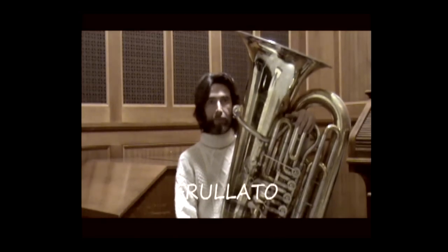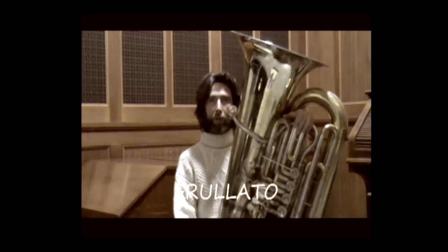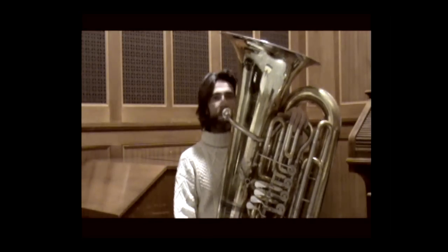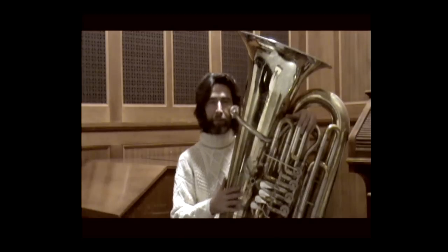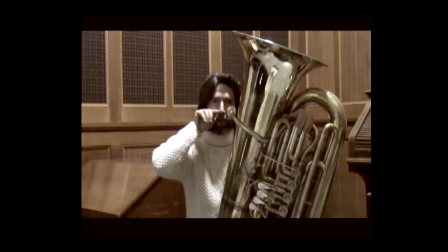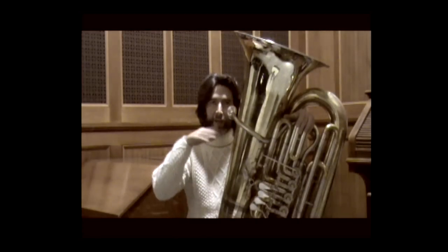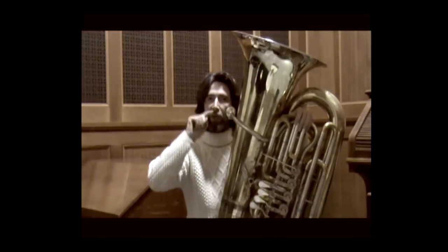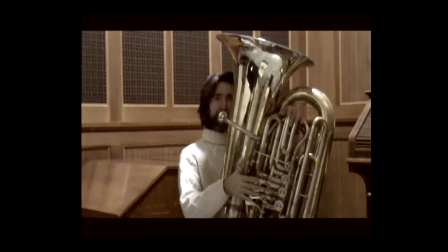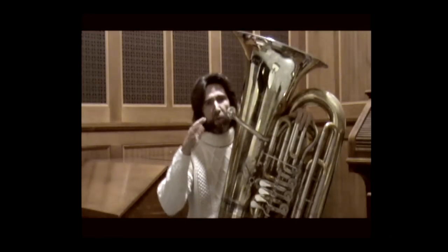Flatterzunge means flutter tongue. It is obtained by pronouncing the syllable 'R' while playing. To make this effect more audible, I recommend moving the contact point of the tongue further forward, toward the lower area near where the air exits. This makes the interference more perceptible. Moving the contact point behind the teeth is very useful for flutter tongue in the low register — otherwise, you would hear almost a muffled sound.